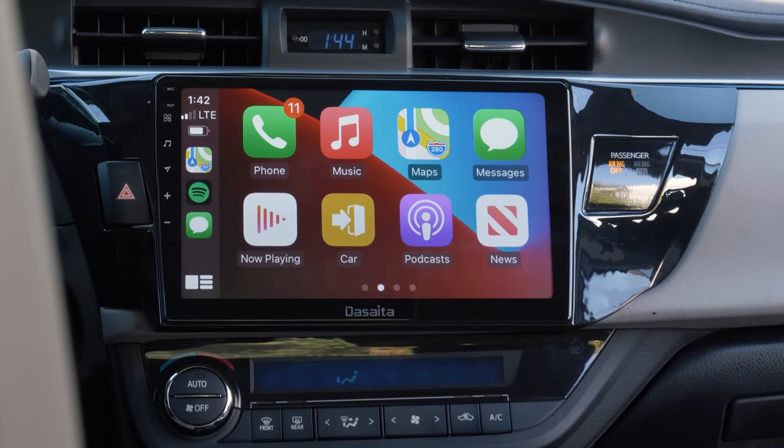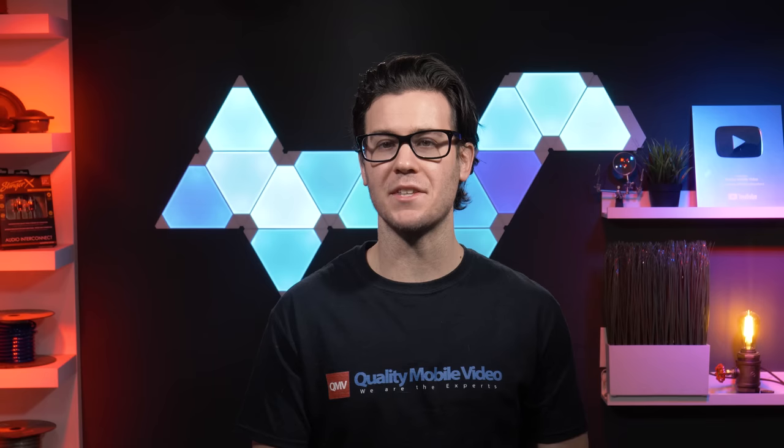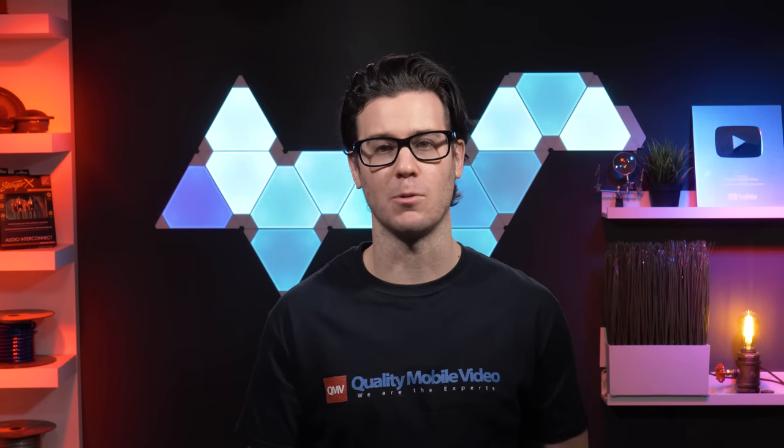We spent a day installing this stereo inside my Corolla, so I have first-hand experience with it. I found some cons that I'd like to talk about at the end of the video, but otherwise I really enjoy this stereo.